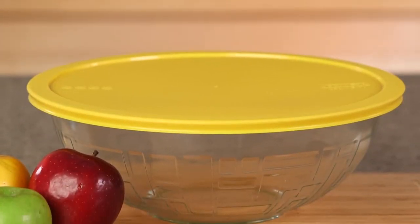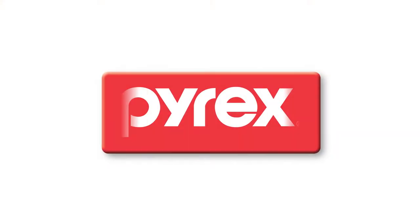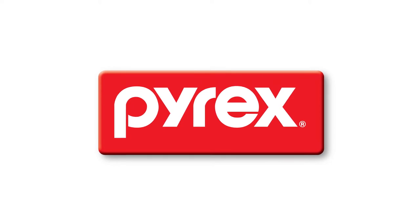They're as versatile as they are beautiful. And as always, Pyrex glassware is made in the USA.